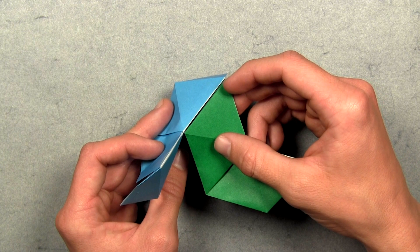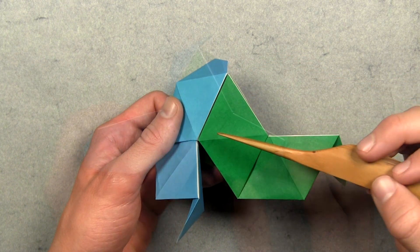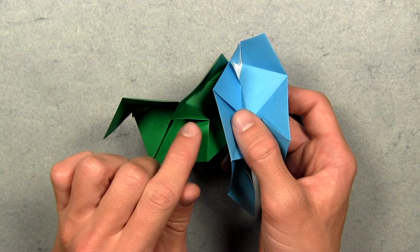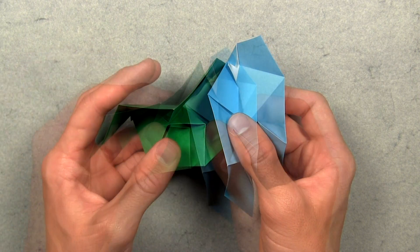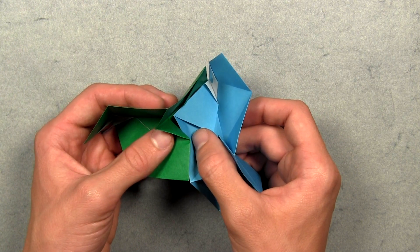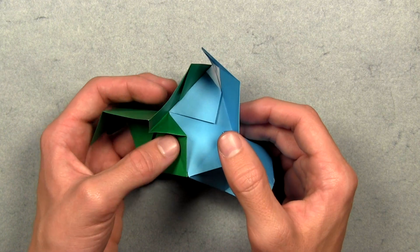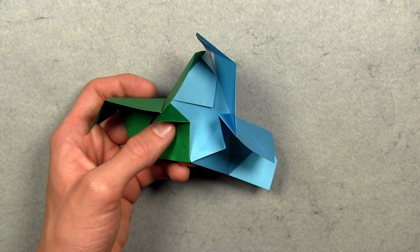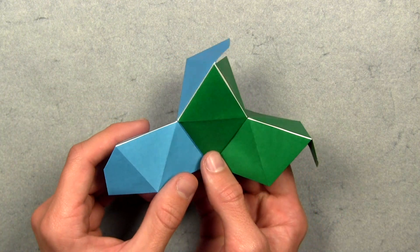Once both units are aligned on top, turn the model over and make sure both units are aligned on the back side. Notice the Z-shaped layer on the second unit — we want to make sure the first unit is tucked underneath it. Rearrange the layers so that the first unit goes underneath that Z-shaped layer on the second unit. Tuck the first unit all the way inside and the units will kind of lock together — the Z-shaped layer holds both units in place. Once aligned on the back side, turn the model over again.